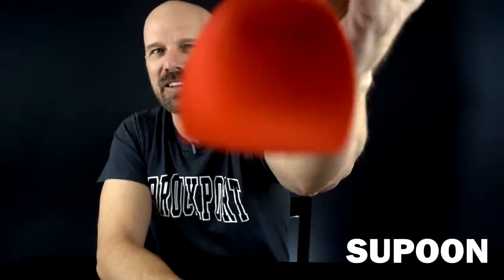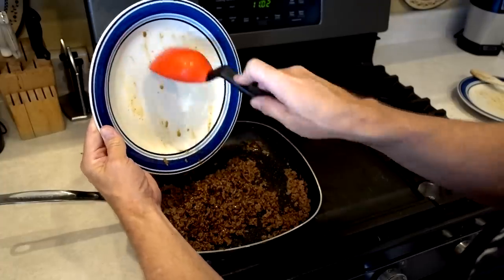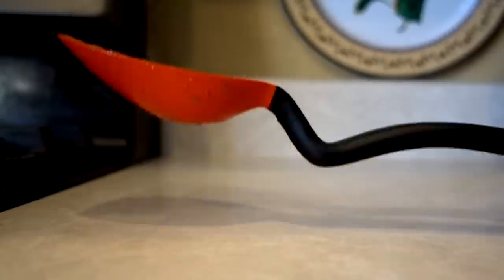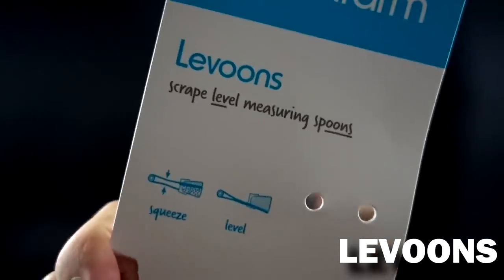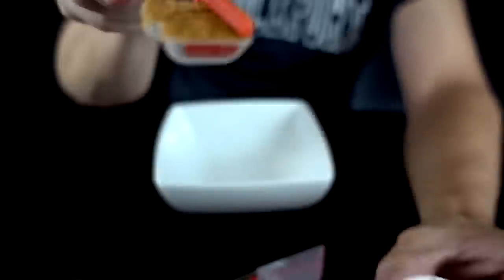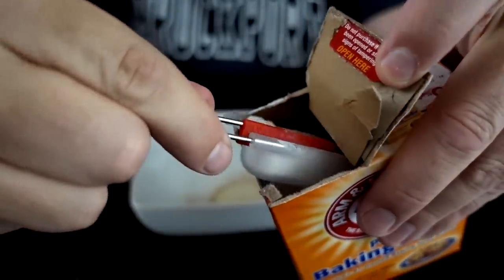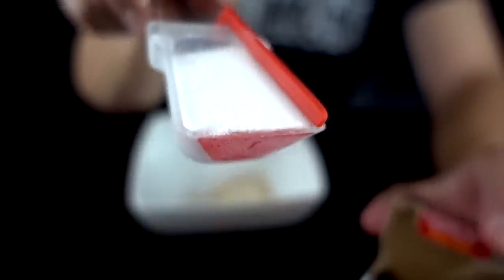This is the Sit-Up Scraping Spoon. It's got a tip with a flat end and a built-in measuring cup. With the flat tip you can scrape better, and the handle keeps it off the counter. These are Levoons, which stands for Scrape Level Measuring Spoons. When you bring it out you've got a nice level scoop — perfectly level. Very nice.